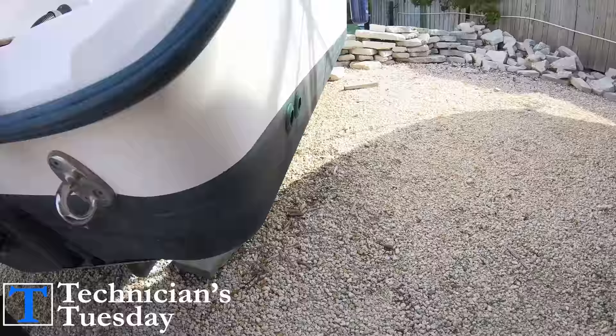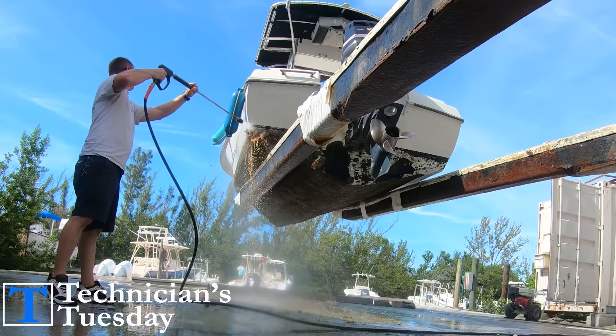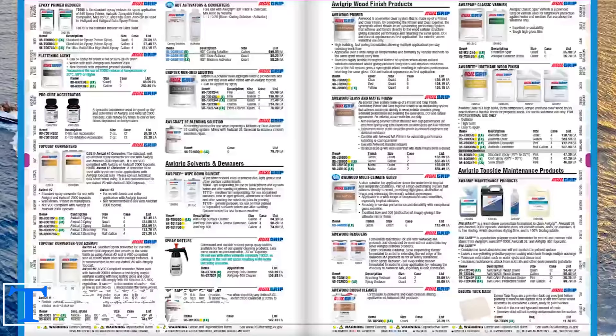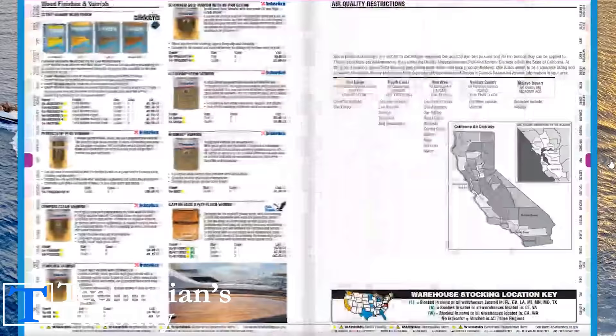Did you know that some antifouling paint, or boat bottom paint, actually becomes ineffective if it isn't put in the water within three days? A lot of people don't know that. It's all about what kind of paint you are using, because there are just so many different types of bottom paints made for many different types of applications.